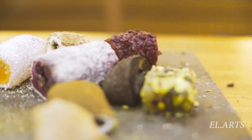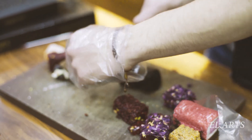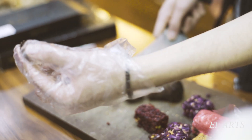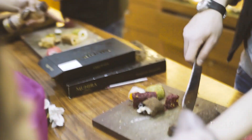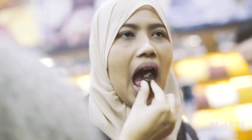Do you like something with chocolate? Chocolate? Yes. I like chocolate. Okay, so let's show this. This is brownie chocolate with hazelnut. Good. Now your turn. This is really nice. Thank you.